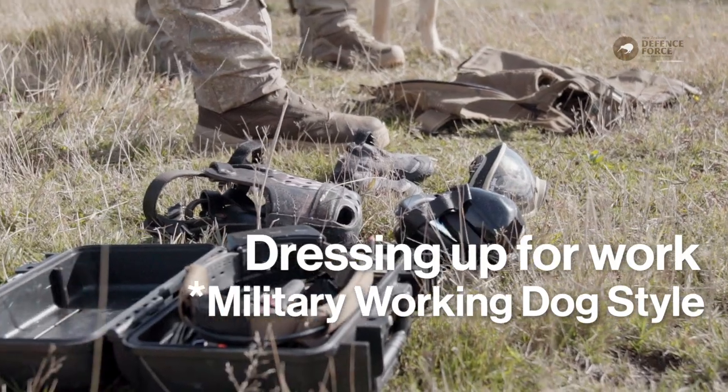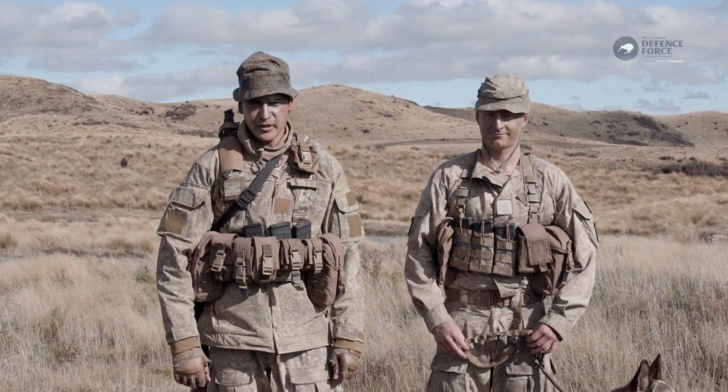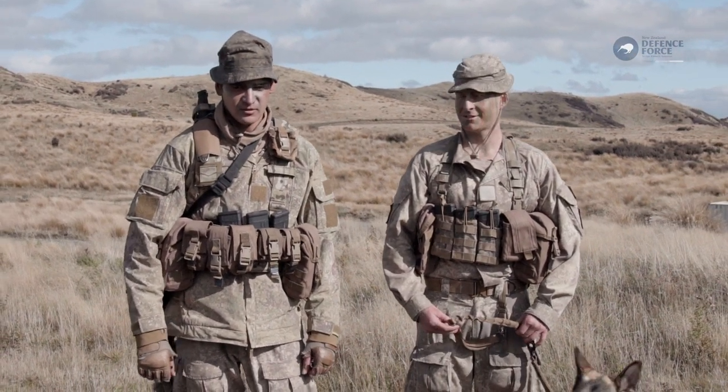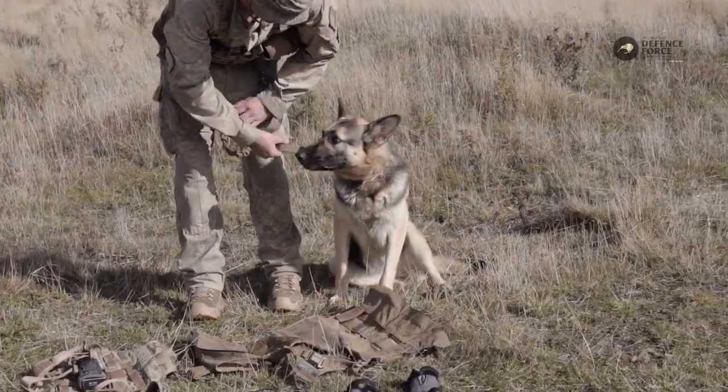G'day, Lance from 11ZIR Infantry Support Dogs section. Our primary dog is ISD Ari. Today we're going to go through how we set our dogs up for urban operations.